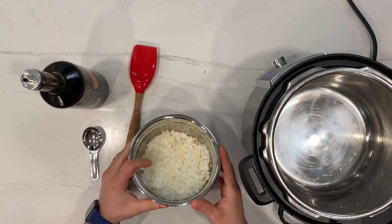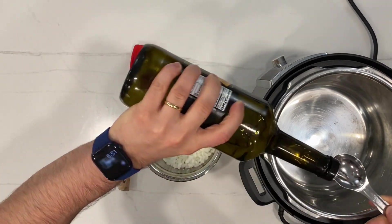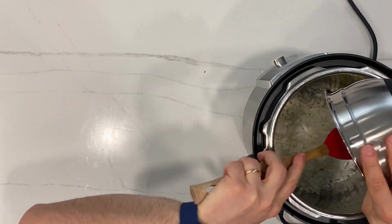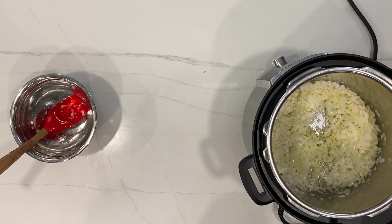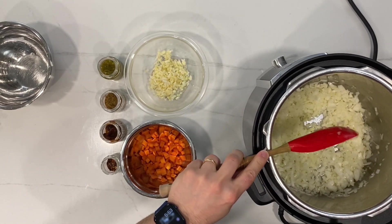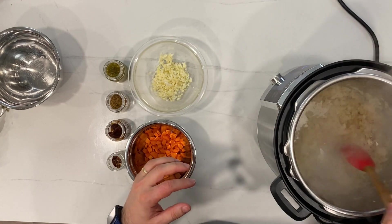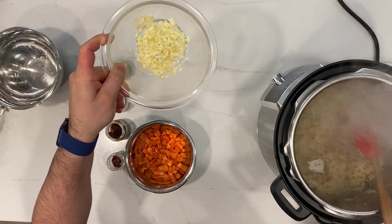I have here my Instapot. I will select the sauté function for about 15 minutes at the highest temperature. I like to add one tablespoon of extra virgin olive oil. After that, I have one white onion that I previously finely chopped. I will cook this onion for about 5 to 7 minutes, giving it a mix every couple of minutes or so. Sometimes the onion gets a little stuck at the bottom or starts to burn a little bit — if you see that, you can just add one tablespoon of water at a time. We need to precook the onion until it becomes kind of transparent.